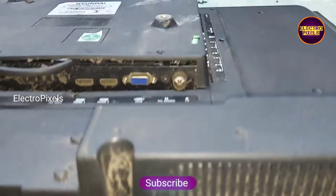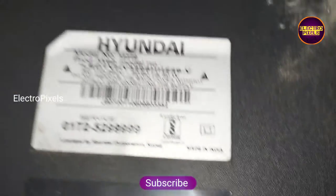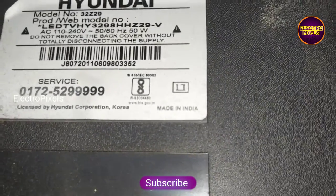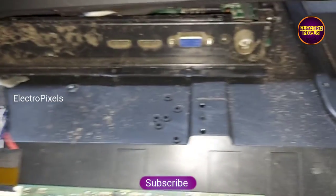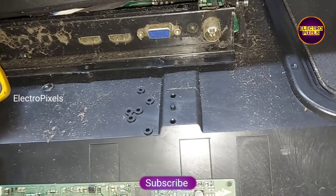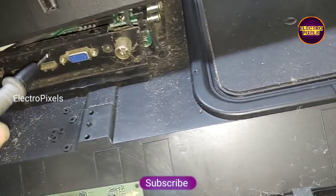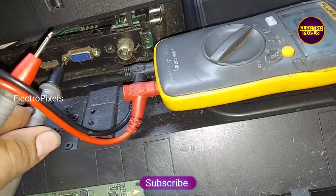In this TV the fault is a no display issue. The backlights are working properly. This is the model number. Now we open the back of the TV. This is the panel — it's a single COF Samsung panel with SM4186 DC2DC IC.